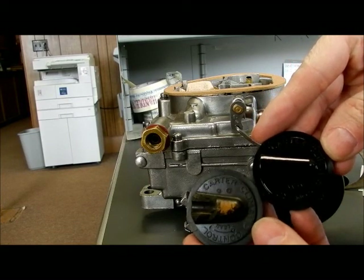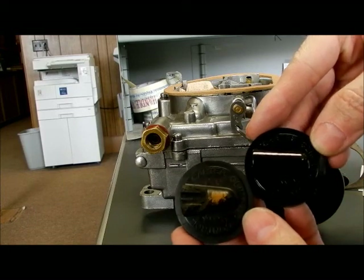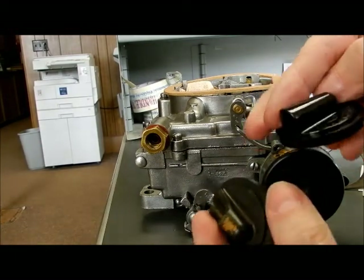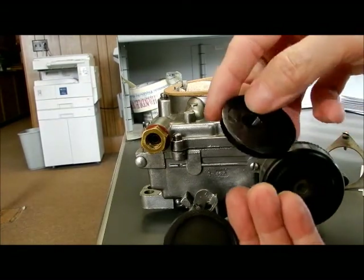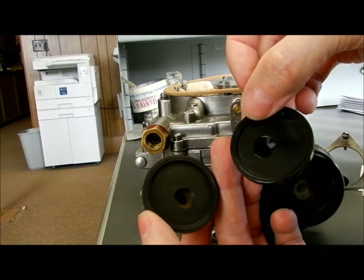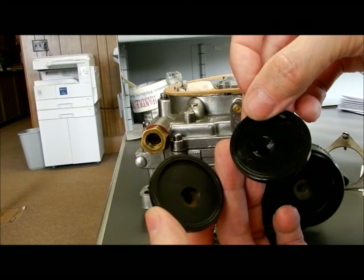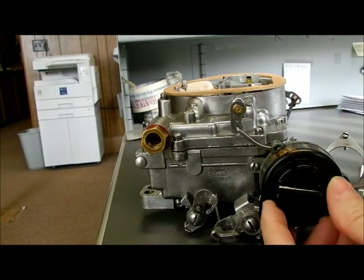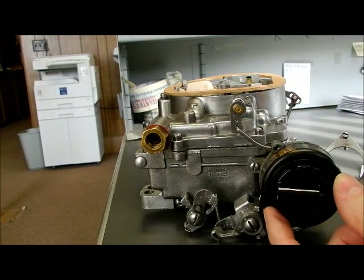They've got the information stamped on them — Lane, Carter, Climate Control — and they both have the hole for conducting the heat. The new one fits just fine.